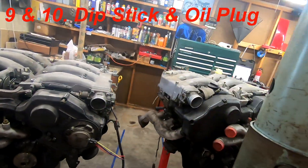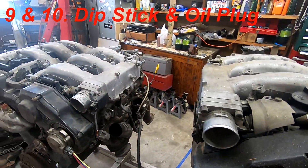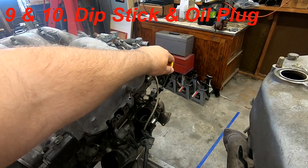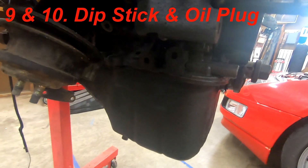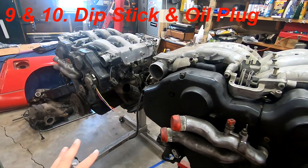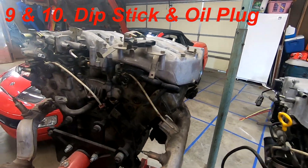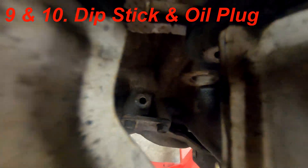Next is the dipstick. On the 300ZX the oil dipstick comes off the driver's side; on the J30 it's on the passenger side. You can see that port right there — you have to swap them over. All you do is punch out the plug and swap it over, then move the pickup to the correct side accordingly.